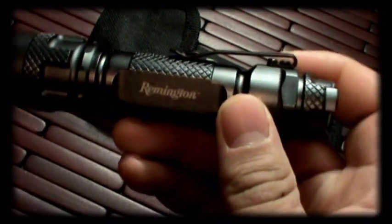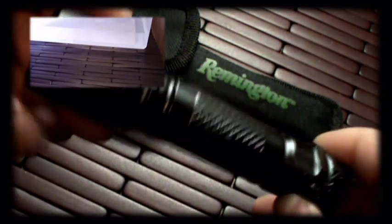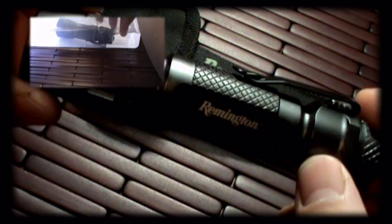Really nice construction on this light. It's made out of aircraft aluminum, has O-rings on it, and it is water resistant. Just how resistant, I don't know — I haven't submerged it in a deep sea diving experience or anything like that. But I did throw it in a couple of puddles and a bucket of water, and it works really fine.